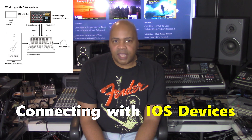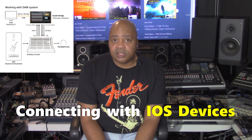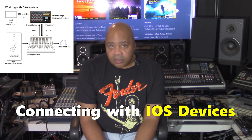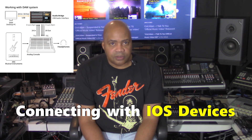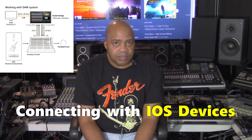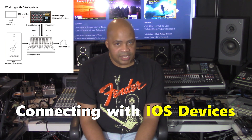When connecting with iOS devices, use a cable that is capable of data transmissions to connect the device to the unit. To connect an iOS device that has a lightning connector, use a lightning to USB camera adapter. To connect an iOS device that has a USB Type-C connector, use a USB-C to USB adapter.